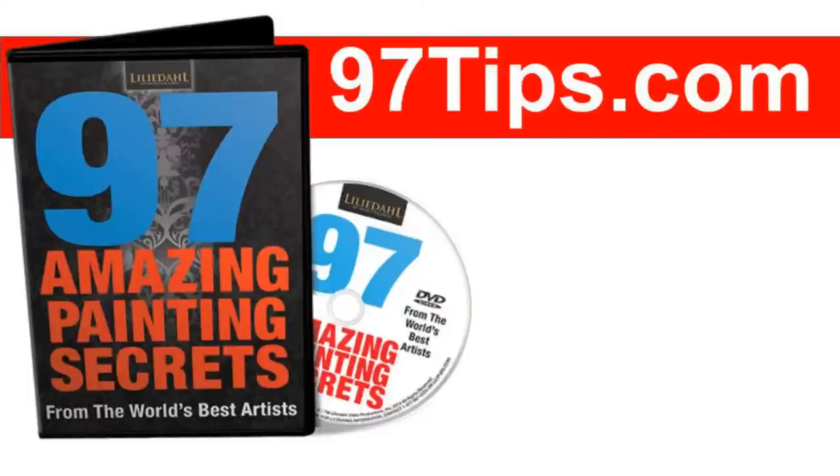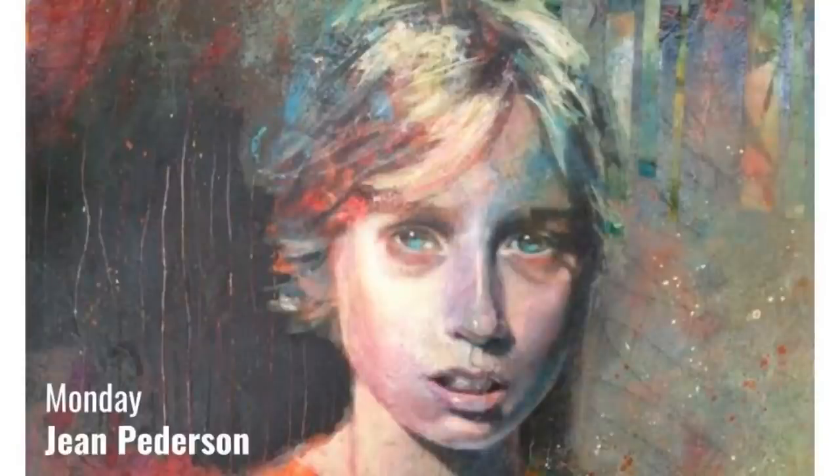If you're new to us, we have a free gift called '97 Amazing Painting Secrets from the World's Best Artists.' Go to 97tips.com to download that two-hour video for free, or get it on DVD — just pay the shipping, which is about seven bucks. Also, tomorrow our guest will be Jean Peterson — she's a mixed media artist who does amazing work. So don't forget that.